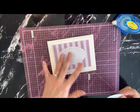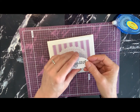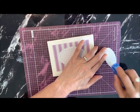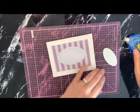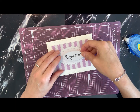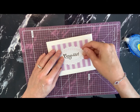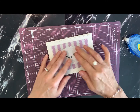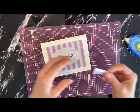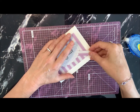We need the word congrats, which I've already stamped on the smallest scallop. I'll go ahead and put some adhesive on the back of this one. So that goes on there.